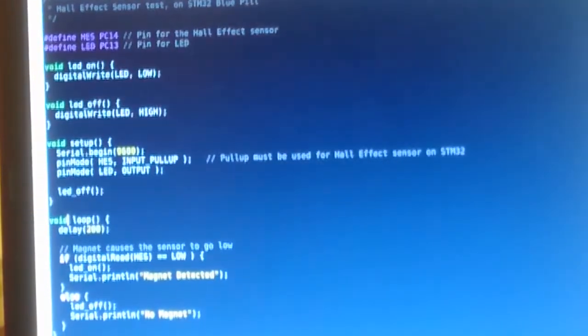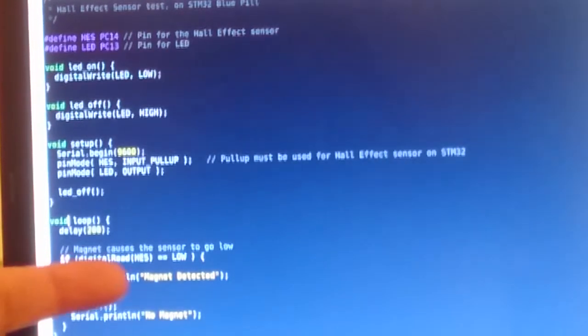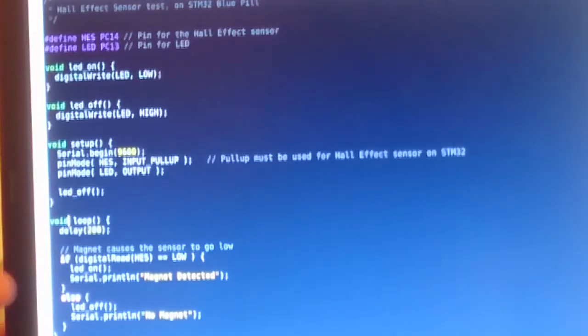This is the sketch — it's very simple. All it does is assign the Hall effect sensor to PC14, which is the one we're using on the STM32, and the LED happens to be PC13 on the Blue Pill. All it says is that if the pin goes low, then turn the LED on and print something on the serial port. That's all there is — a custom sketch.